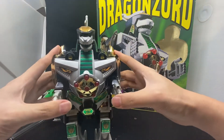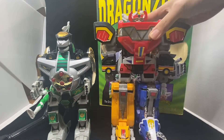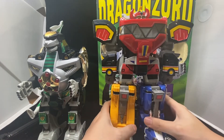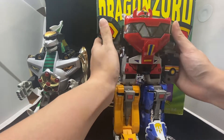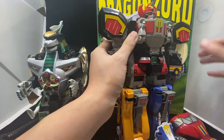So the Dragonzord — what you can do is combine it with the Megazord. Let's bring it up. In terms of size comparison, the Megazord is bigger — by about one hand. Anyway, what you can do is combine with the Megazord, but there's only three other zords used for the Dragonzord Battle Mode, I think it's called.